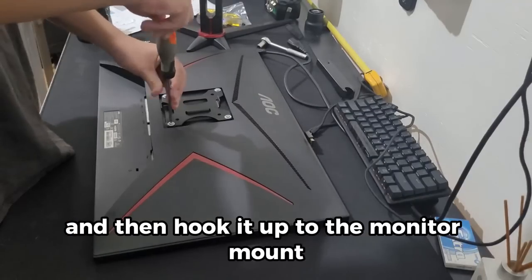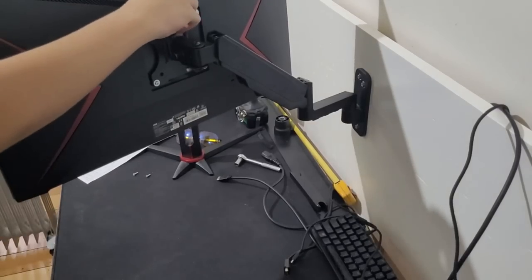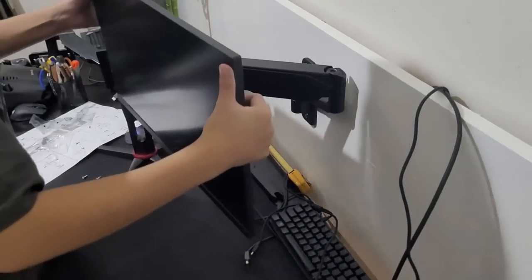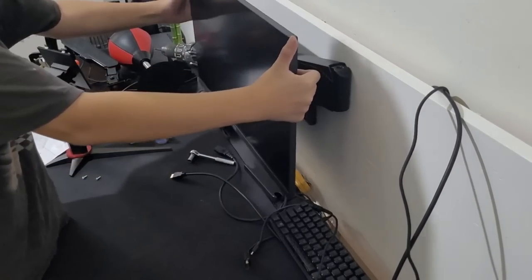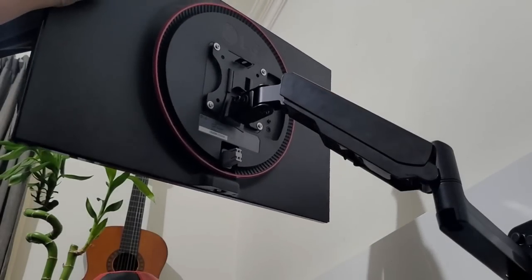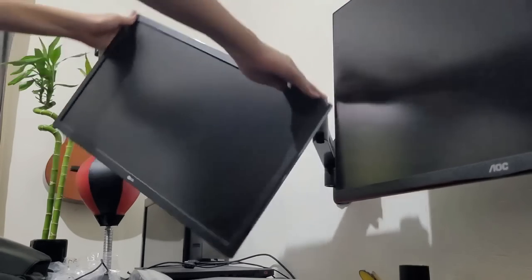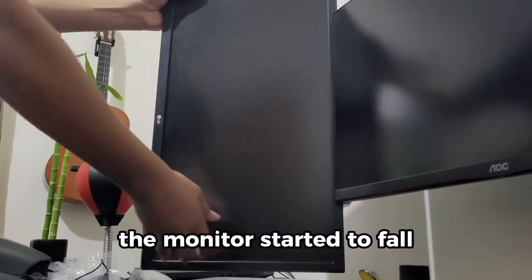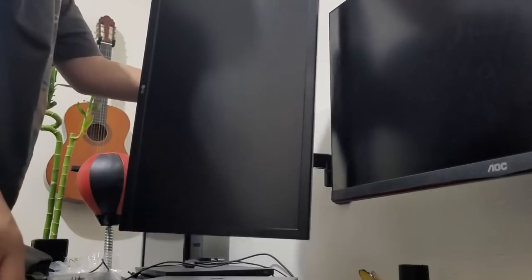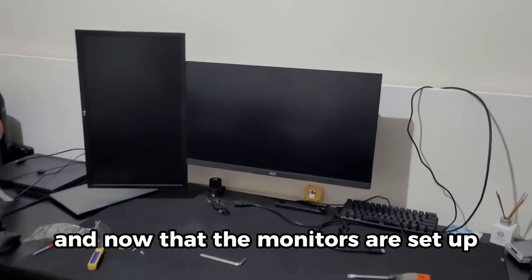I hooked up one of the monitor mounts to the backboard, then put the bracket onto the monitor and hooked it up to the monitor mount. The same thing for the second monitor. The monitor started to fall so I screwed in a little screw in the back of the monitor mount to bring it to the right height. I bought these monitor mounts because they are height adjustable, and now that the monitors are set up they look clean floating.